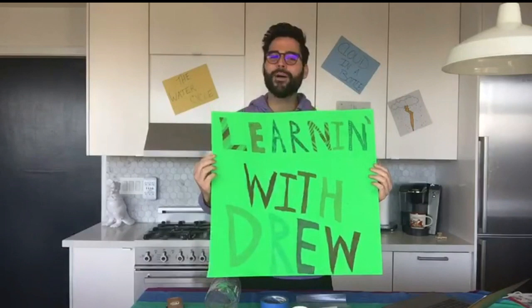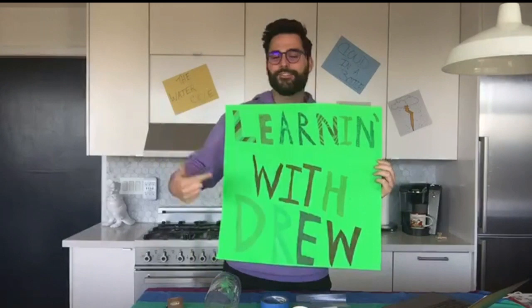Hi everyone, it's me, meteorologist Drew Tuma, and I want to welcome you to a new show we have called Learning with Drew. It's part of our Learning at Home series, and we're going to have so much fun here every Wednesday morning right here in my kitchen. It's going to be me and you having fun with all things science, and we're going to do some fun experiments and learn some cool things you see every day in your outside world.